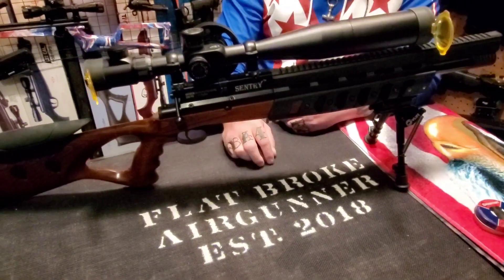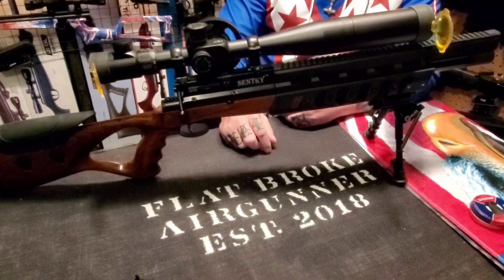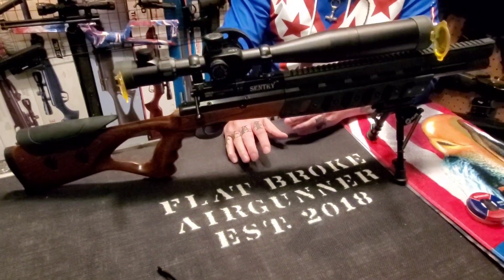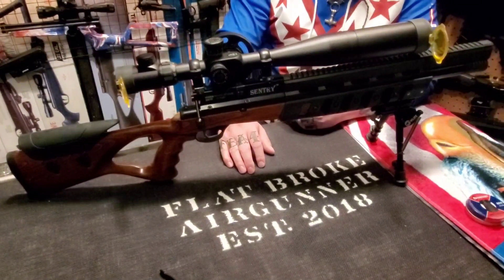The rifle comes with three rotary magazines, and that's awesome. If you decide to pick one up from Mike at Flying Dragons Airguns, make sure to ask him about the wide selection of scopes that they have to offer. The Sentry does not come with a scope of its own.